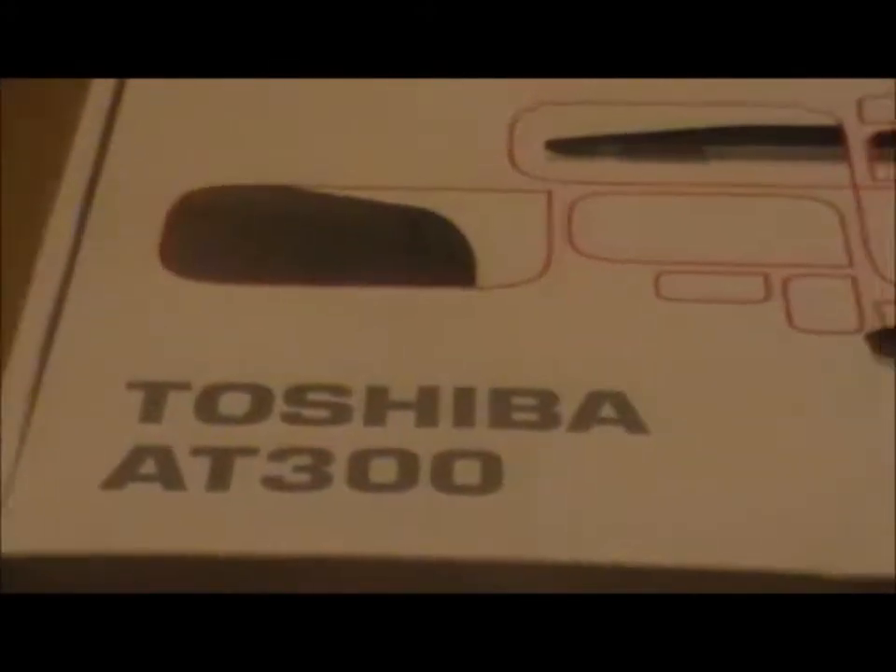Hello and welcome to my first tech review of the Toshiba AT300 tablet. It's a series I'm probably not going to do many videos in for the simple reason that it's going to be about technology and technology is pretty expensive. Anyway, the point of the video is to look at this — the Toshiba tablet.